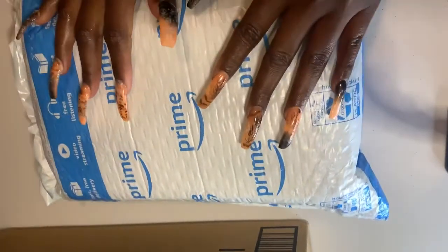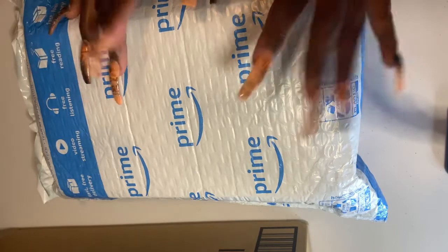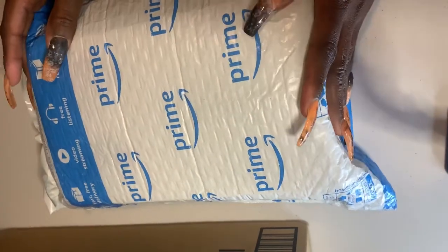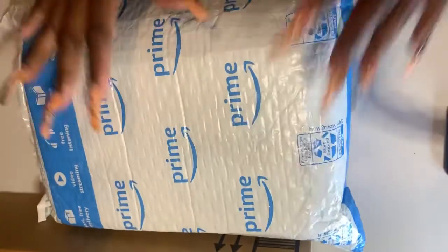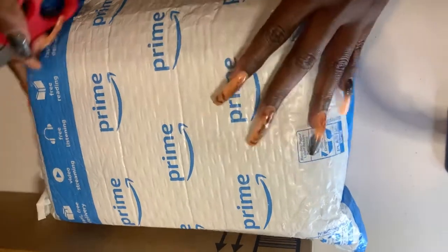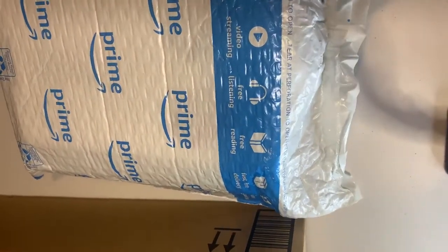I don't know if it's because of my own negligence since I'm new, but I did invest in a new e-file and a nail dust collector. I'm assuming this might be the nail dust collector and this box might be the e-file, but I haven't opened either yet. So let's open them together.